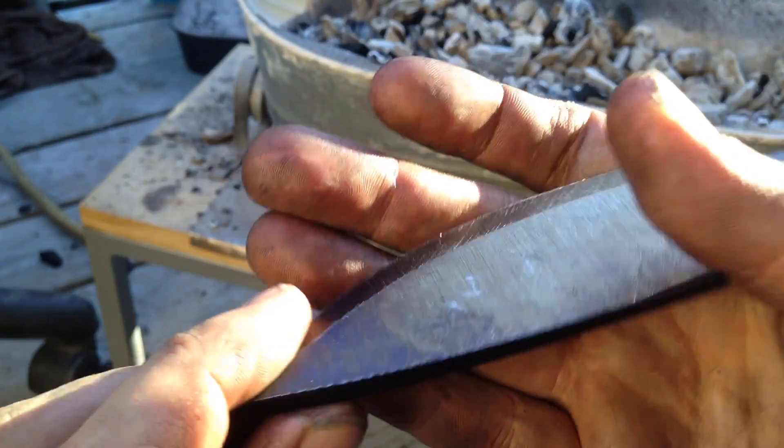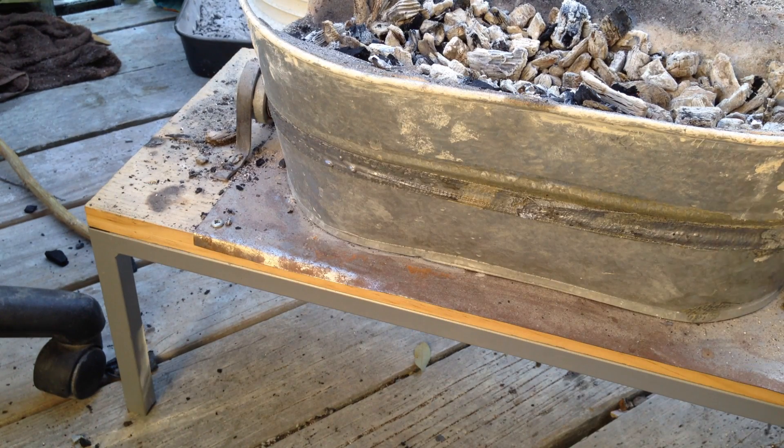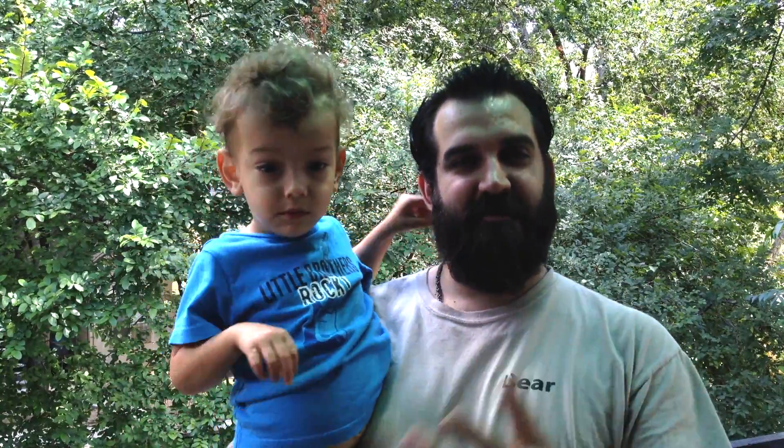It starts getting like a dark straw right in this area, and then blue or purple, and then blue at the tip. What I'm going to do is grab the rest of these blades, grind them so they're shiny so I can see the colors, and then work on tempering all of those.